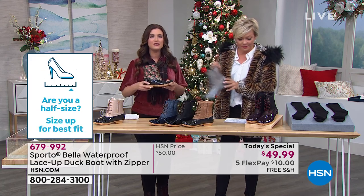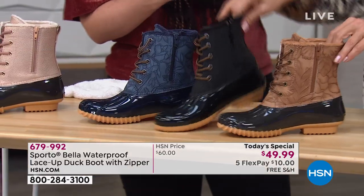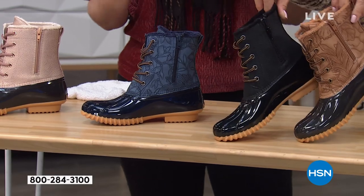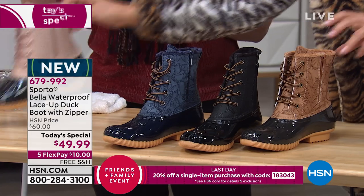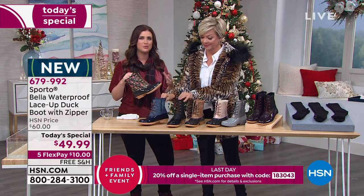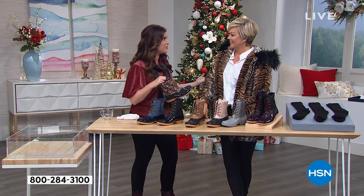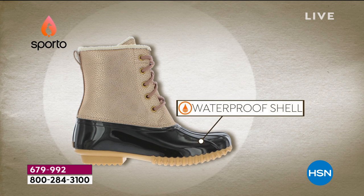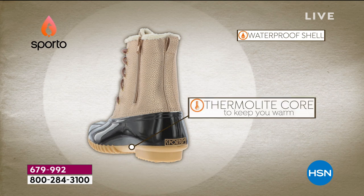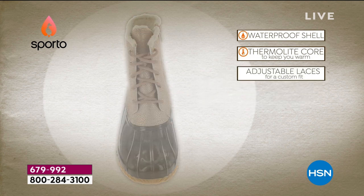This is light and flexible — it's going to move with your foot — and it's waterproof. We've got the double seal between the upper part of the boot and the outsole that makes it waterproof. We've treated this for you; you don't have to worry about it. It's a great mix between a hiker and a duck boot. You can take this out on a snowmobile — absolutely do it — and wear the Bella. You've got that great waterproof shell, and the thermal light core that locks in your own body heat.